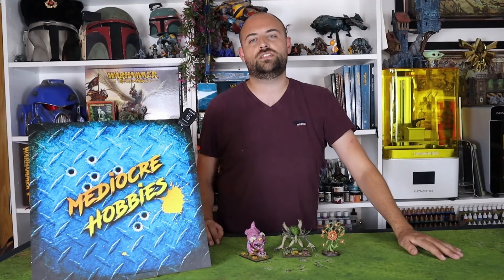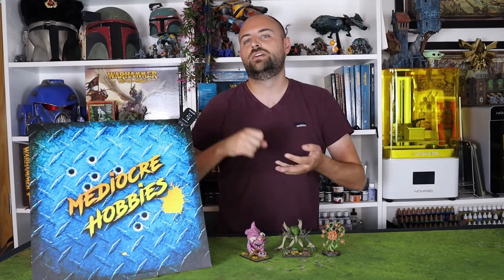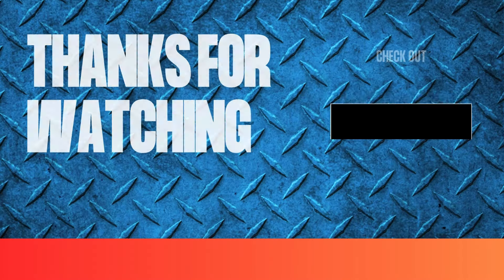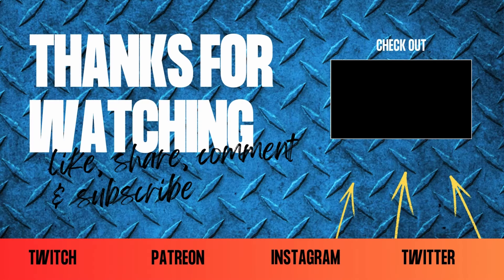Alright guys, hopefully you enjoyed this video. If you did, do the standard three things you should do for all creators if you enjoy their stuff — the bare minimum: like the video, drop a comment if you have any questions or anything you want to say, and make sure you subscribe. These three things cost you nothing, but for us creators over here on YouTube, it really does make a huge difference. If you also want to check out Patreon, link down below as well. Alright guys, thank you so much for sticking around to the end of this video. I'll see you next time.